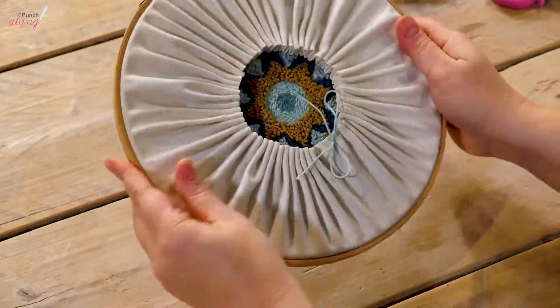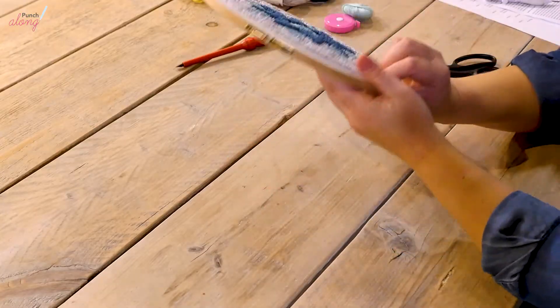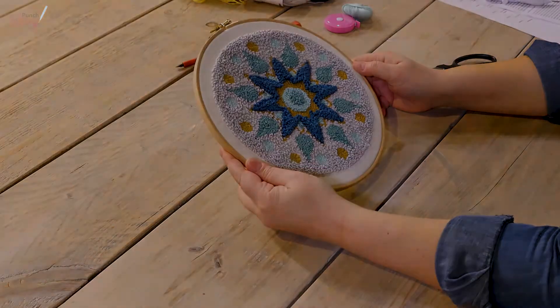Thanks for joining us, and I hope you enjoy your mandala. I'll see you soon — see you later!